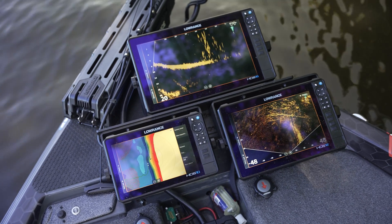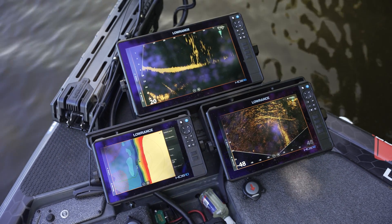What ping sync does is give you the ability to connect those two transducers — or more — and it cleans up that pulsing effect, leaving a much cleaner image on your display. Here's a great example on this boat specifically.